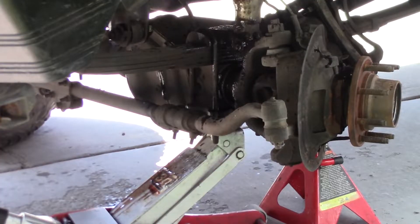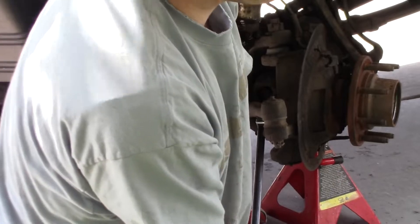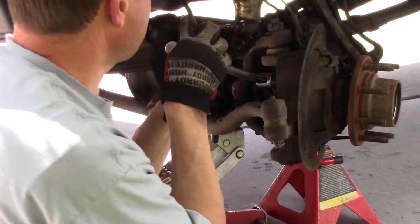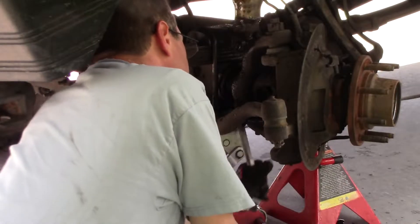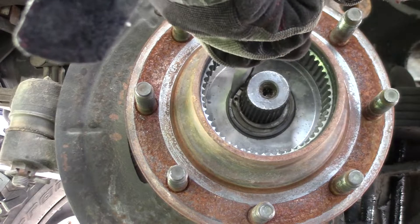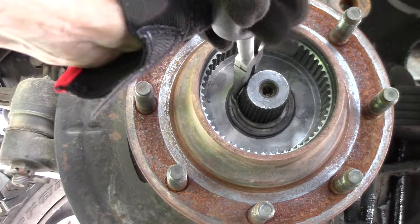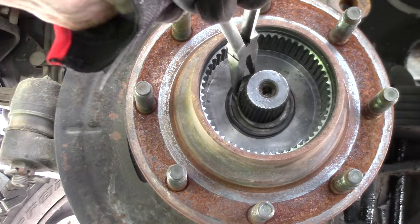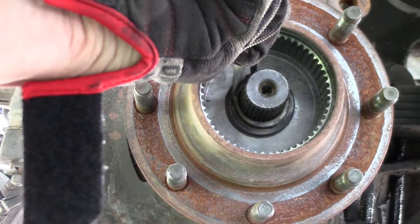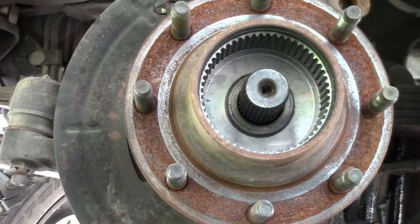I turned the wheel and overflowed the power steering pump. Great tool for the job — this is all you've got, and hey, it works.